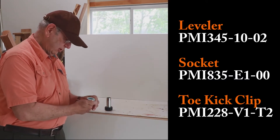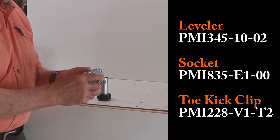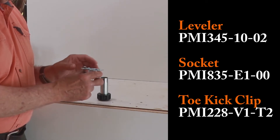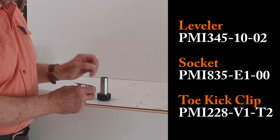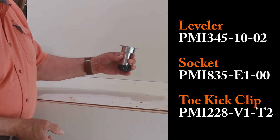Here's one thing they liked about this leveler. See this mounting block? It screws to the bottom of your cabinet. Screw that onto the bottom of the cabinet and then you can ship your cabinet. The cabinet can slide around on the floor, and then when you get ready to put the leg leveler in, there you are.